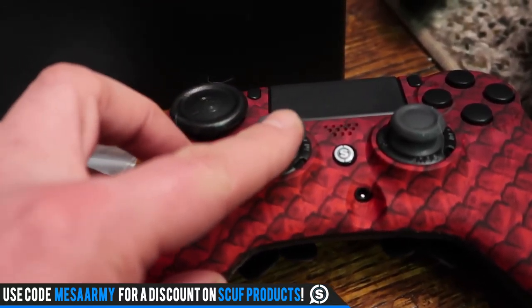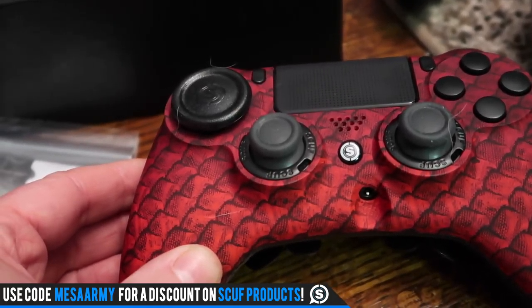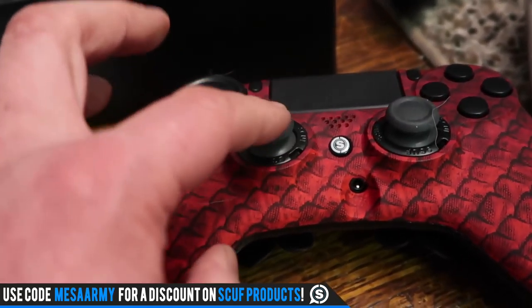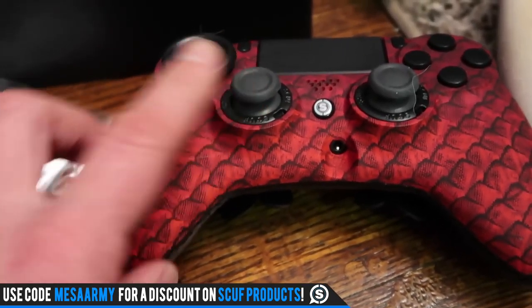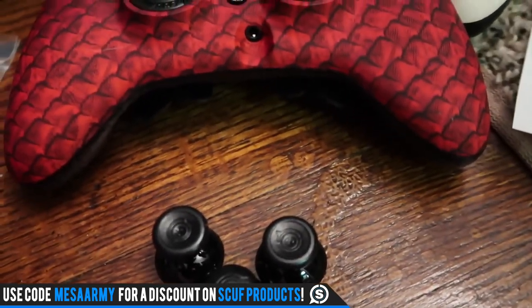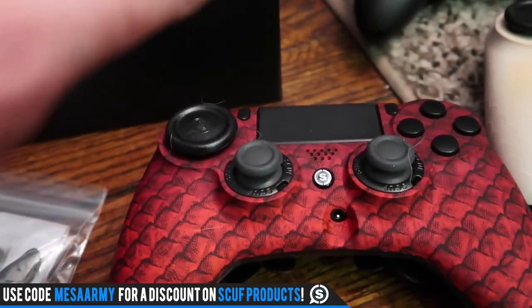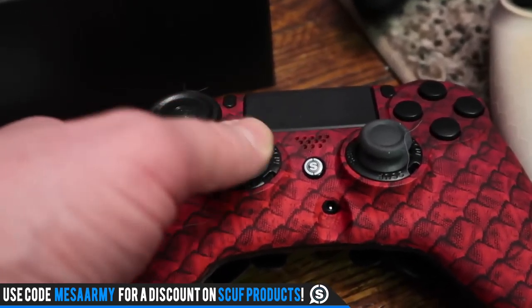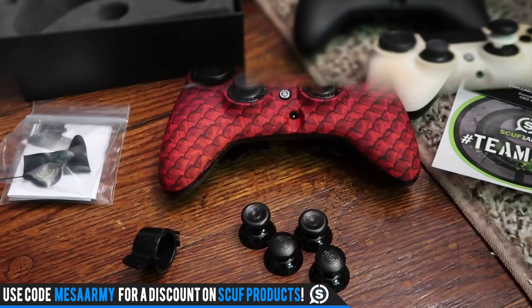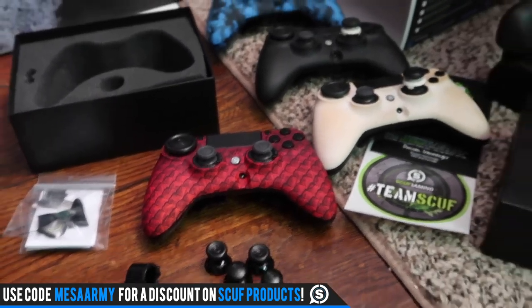One thing I've never talked about in any of my Scuff videos: with PlayStation controllers, the left stick would always end up getting too loose on me, and I'd turn them back to GameStop for credit and buy new ones. If that ever happens with a Scuff, you use this little ring key thing, pop the stick off, put it back on, tighten it back up again, and it usually takes care of it if it gets a little too loose.